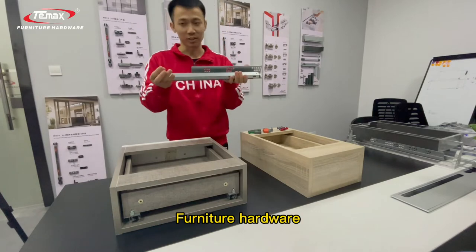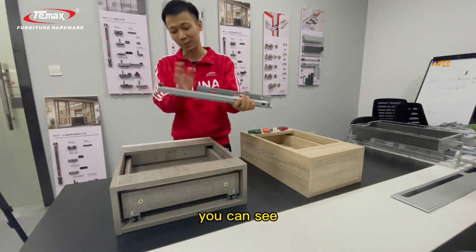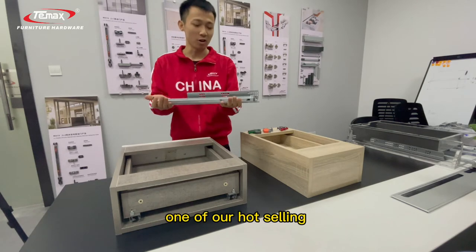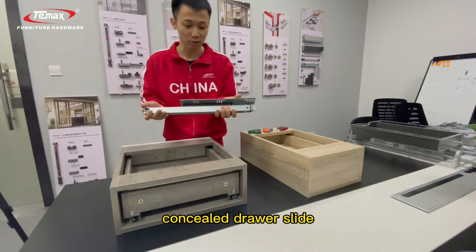Hello, I'm Daniel from T-Max Fonchia Hardware. Today I want to show you one of our hot selling ceiling drawer sliders — undermount drawer sliders, which we also call concealed drawer sliders.